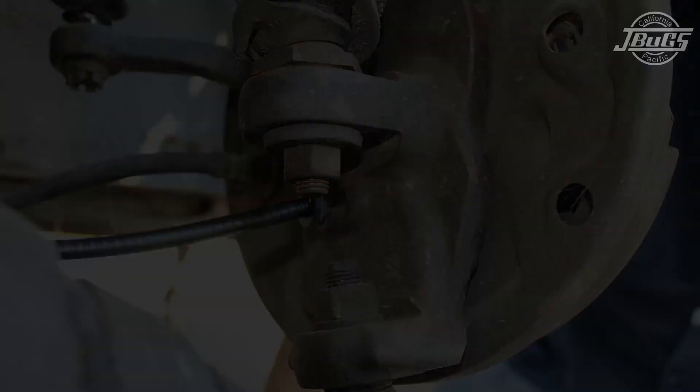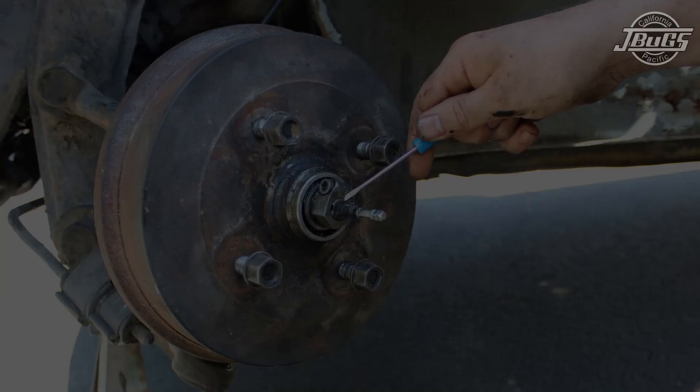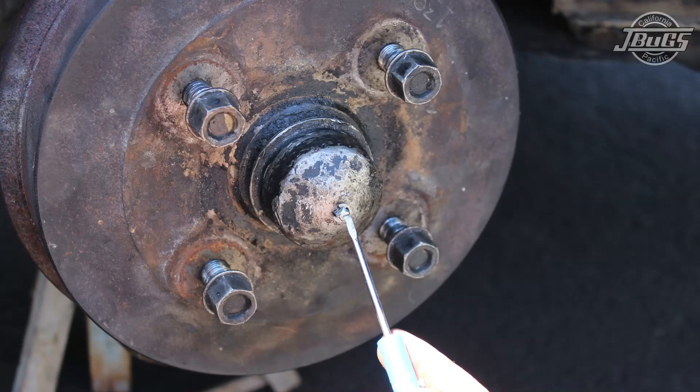Then guide the cable towards the spindle and slide it through the cable sleeve. Sometimes a little dab of grease will help the cable slide through easily. On the opposite side of the drum you should now see the cable sticking out of the center of the spindle. Guide the end of the cable through the square hole in the grease cap and snap the speedometer cable sort clip into the groove to hold it in place.